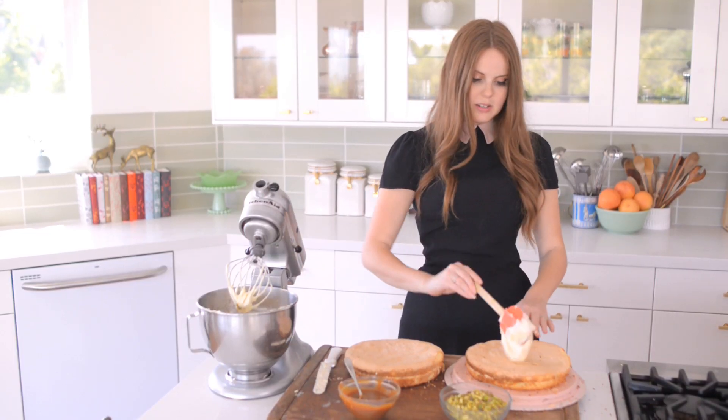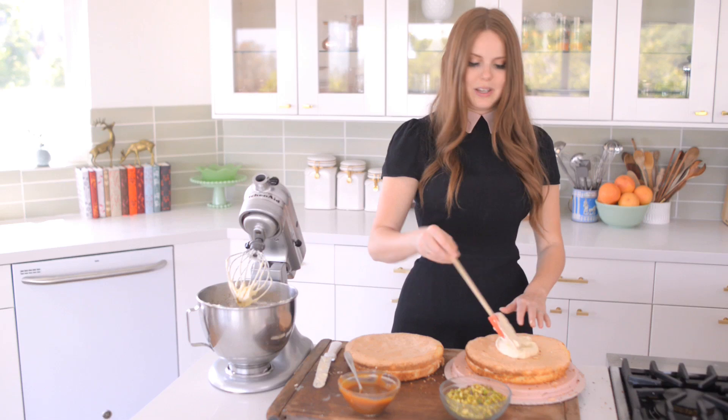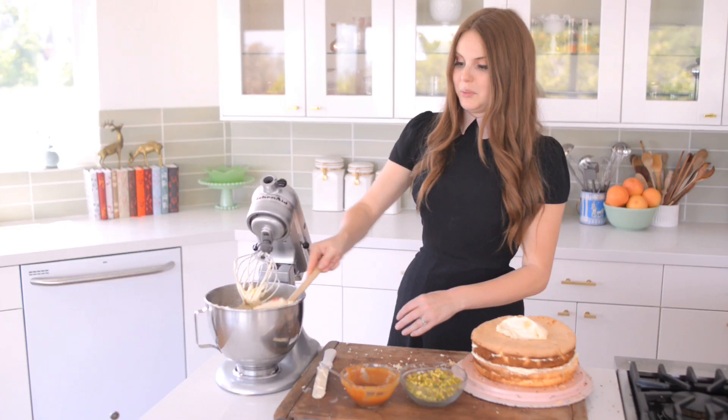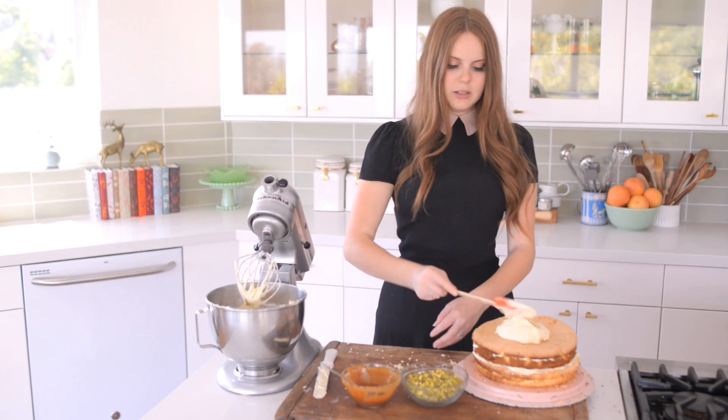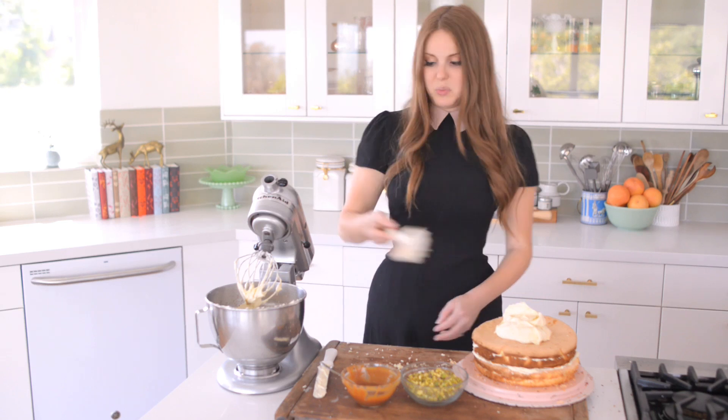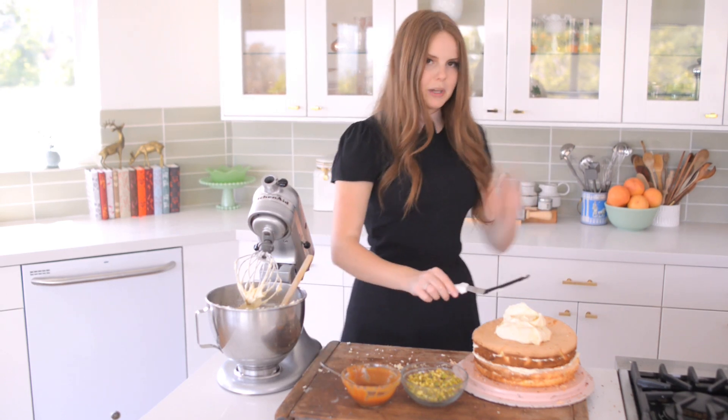Now I'm just going to repeat the process until I'm done with all the layers and then start working on the outside. We're now on the top layer, which means I'm going to ice the rest of the cake. So I'm going to start piling on quite a bit of the frosting, and this is going to act as basically my top layer but also my crumb coat.